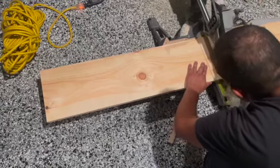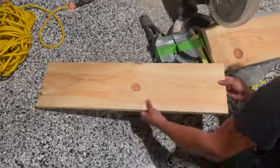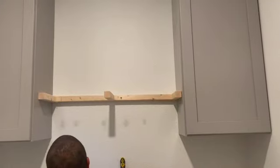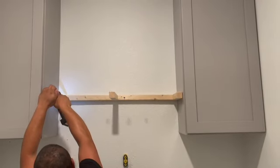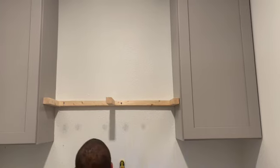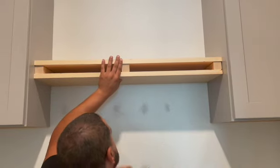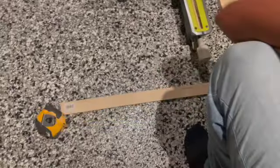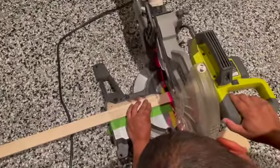In our other laundry room we only did a basic shelf, so this time we wanted to do it differently. Here he's cutting everything out — I'll be writing down all the measurements and the boards we used in the description below. Once he was done cutting, he moved into creating the support piece using two-by-twos, attaching them to the wall with screws and making sure he hit the studs. We then realized we actually needed two-by-threes, not two-by-twos.